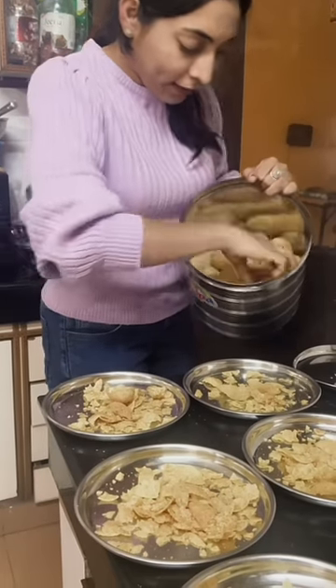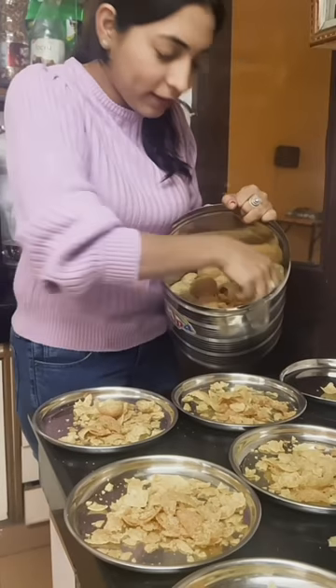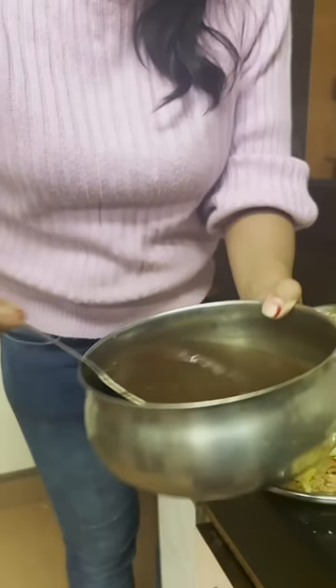We are starting to make banana. We have made so many gold cups. I have made a little bit of gold cups on the plate. Navratan mixture, imli and gurki chutney.